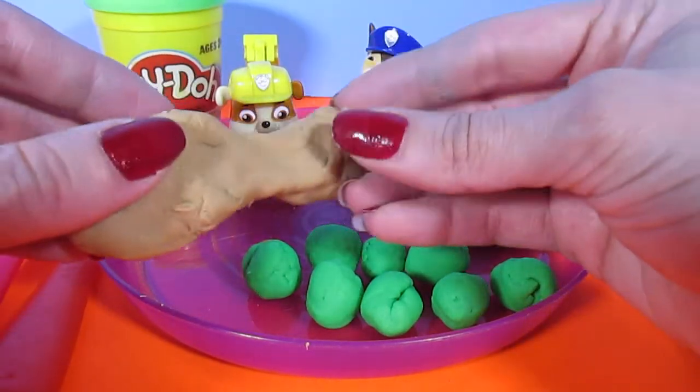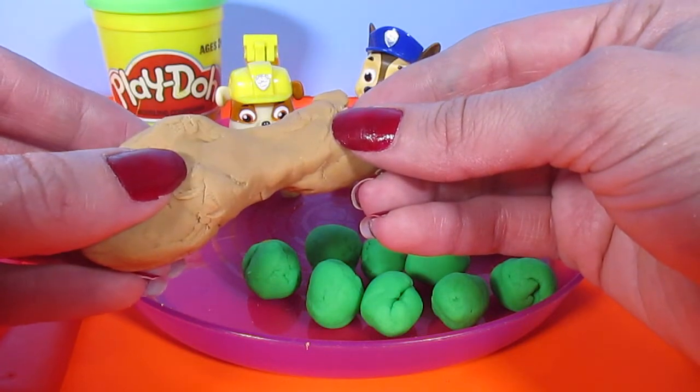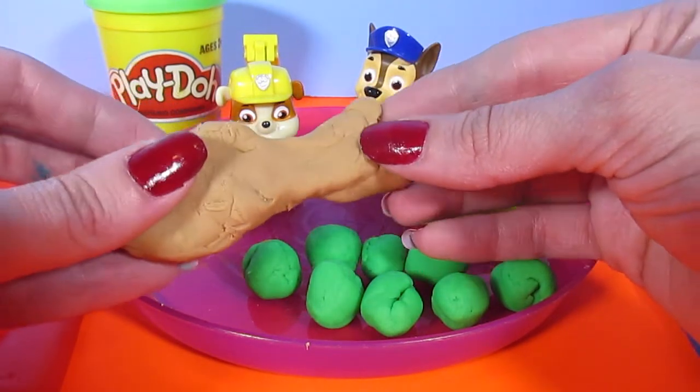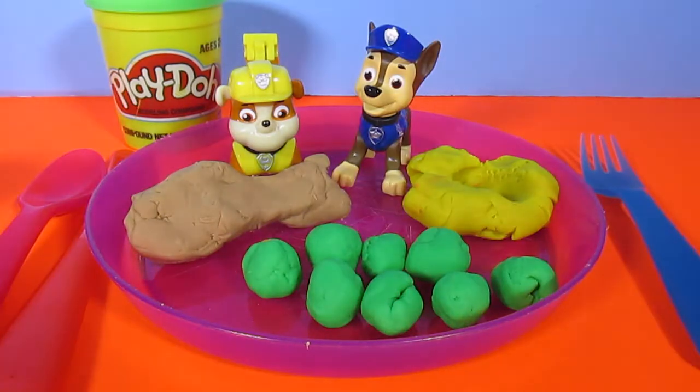And we're going to stick it on there. Uh-oh, I'm afraid if I put it on, Chase and Rubble are going to eat it up. Don't eat it — wait for our guest, guys. Okay, that looks like a delicious meal. We have chicken, peas, and mashed potatoes. And just in time, I think our guest is here. Who do you think our guest is going to be?